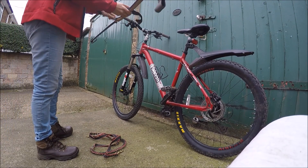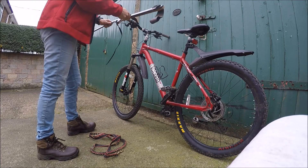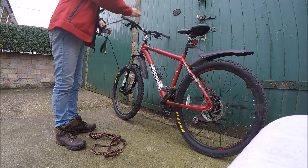Bikejoring. You might think, what is bikejoring? Well, it's cycling with a dog attached to the front of your bike.